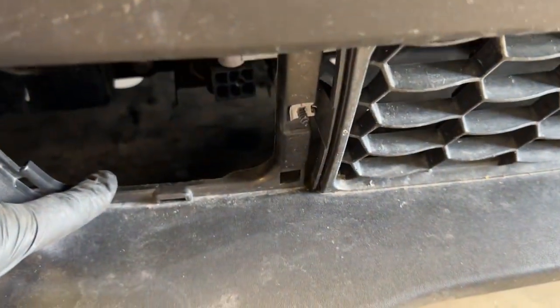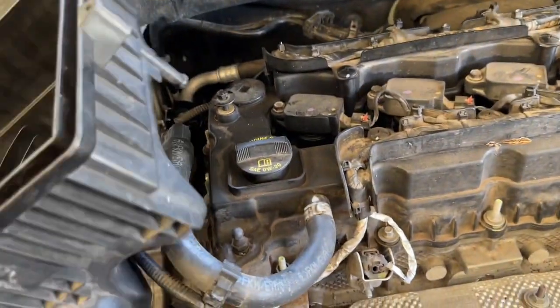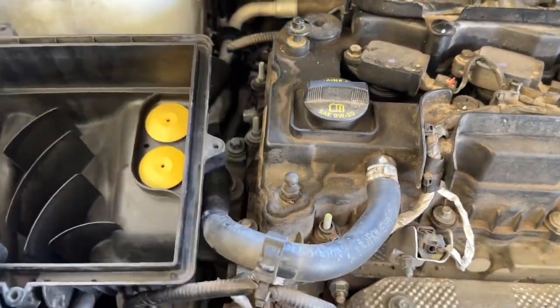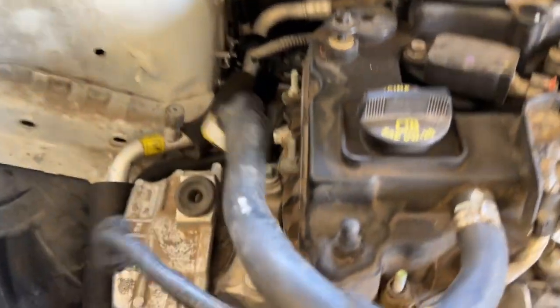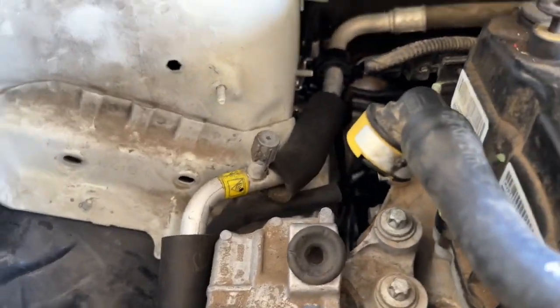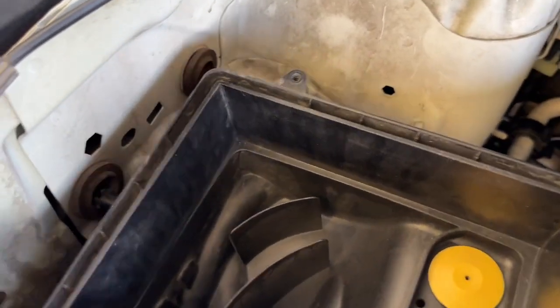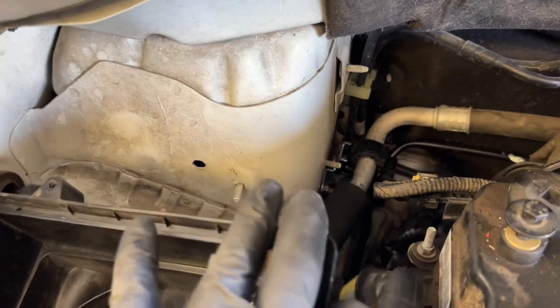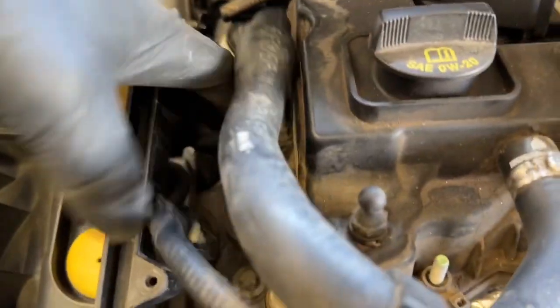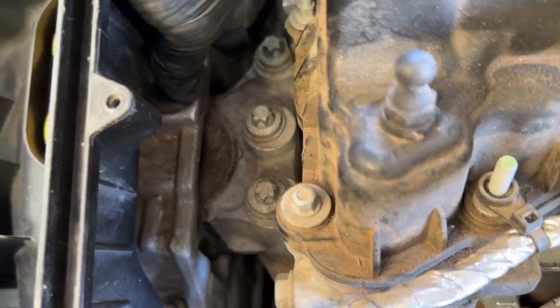Let's install the bottom part of your air filter box. Install the grommet on the bottom onto the motor mount first, get that locked in place, then set it down and pop it in. Those two slide back into the firewall and this one locks straight down. Push it down, rock it back and forth, and there you go — it's installed.